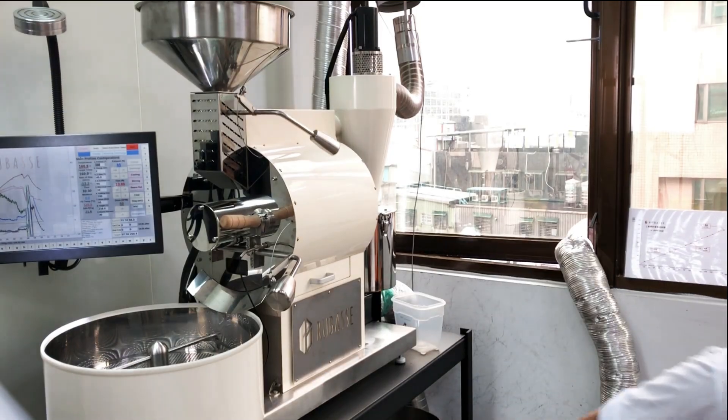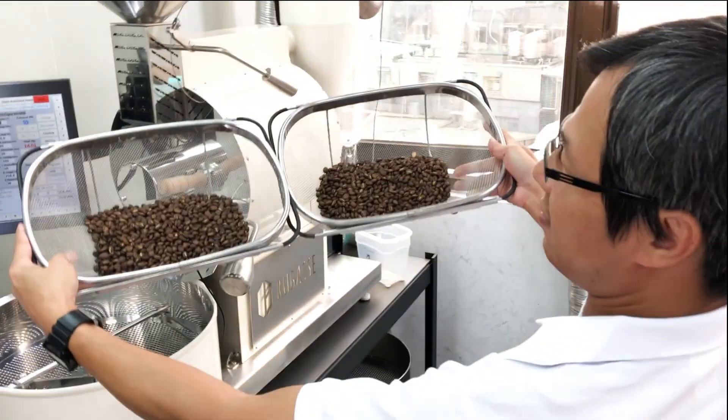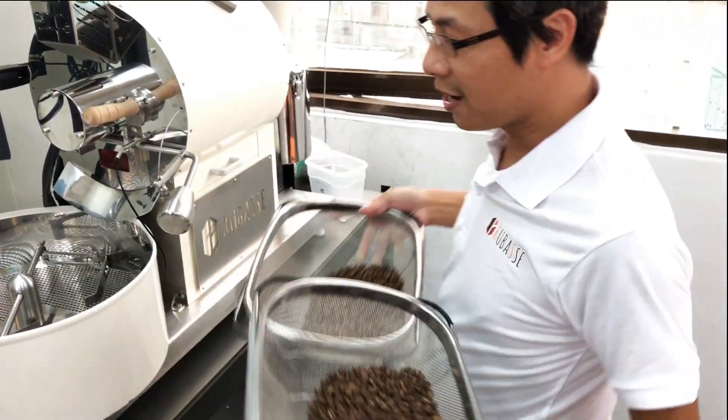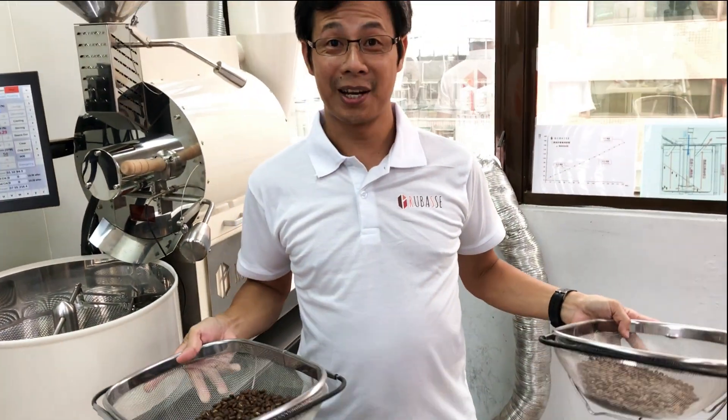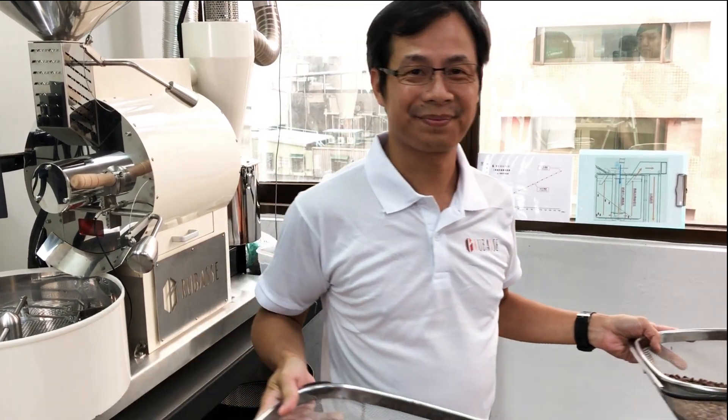Exactly the same. Now it goes off. So convenient. I guess I'll see you next time. See ya.